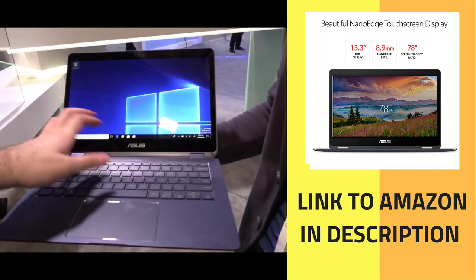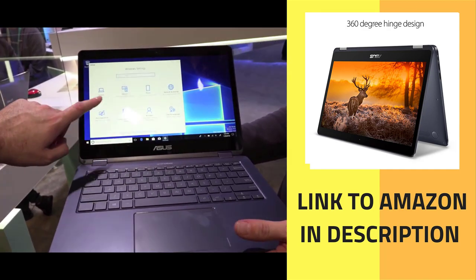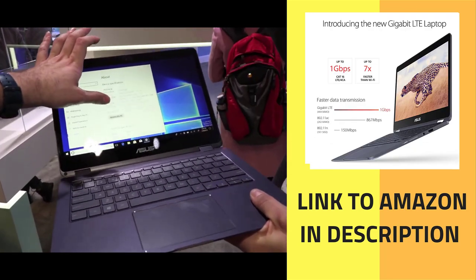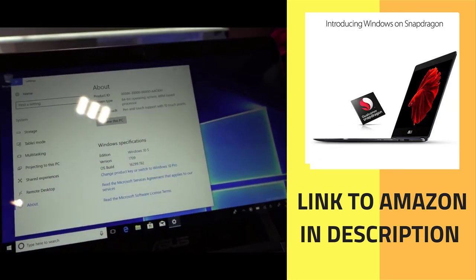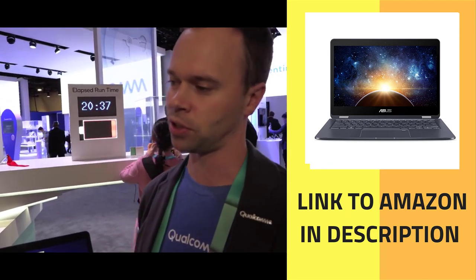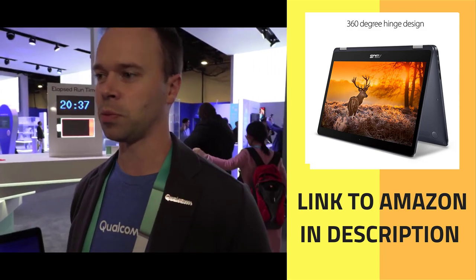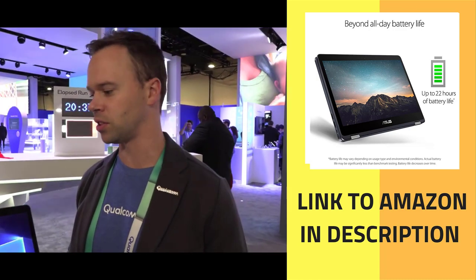When it launches, by default it's going to be Windows 10S. All three designs from ASUS, HP, and Lenovo are launching with Windows 10S. Microsoft is a big believer in the 10S platform — they want people to give it a shot. If people can get everything they want out of the Microsoft Store, the 10S platform offers a more stable, secure experience with cleaner updates and installs.